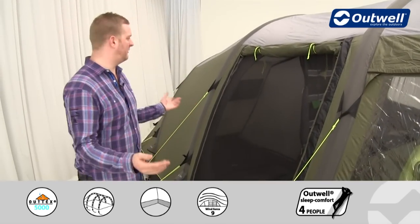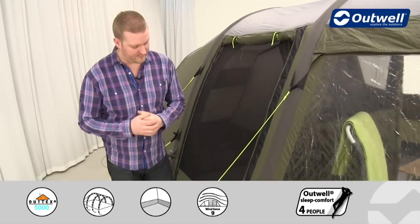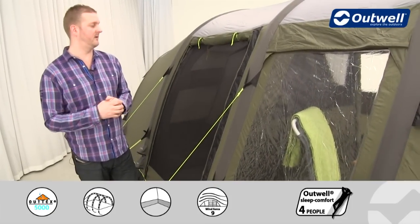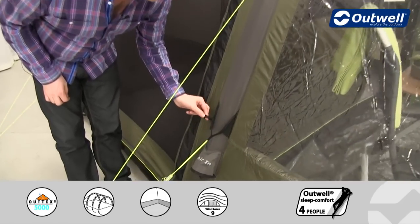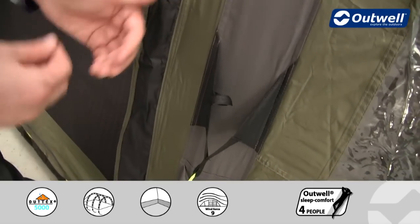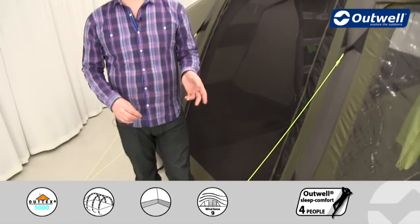We use luminous guy lines all the way around the tent, which should stop you from tripping over them in the dark. All guy lines come pre-attached, so that's one job you don't need to worry about. Each guy line also has its own retainer — a small loop — so when you take the tent down, you can wrap the guy lines up and pop them in there, keeping them easily accessible next time.